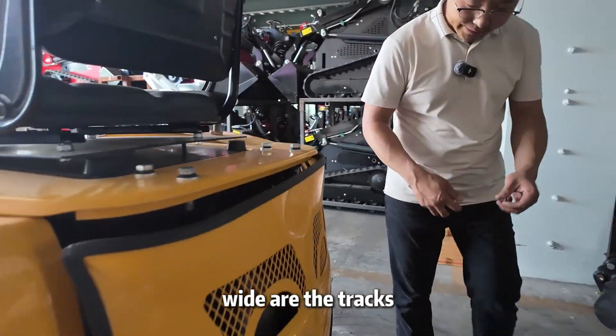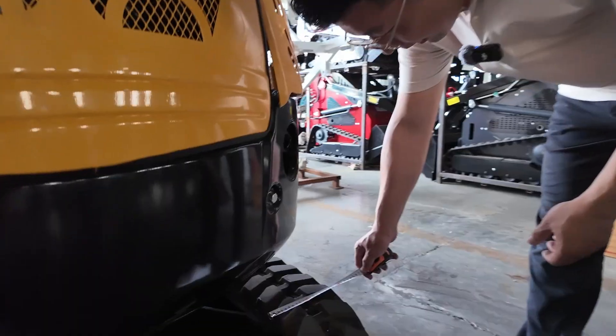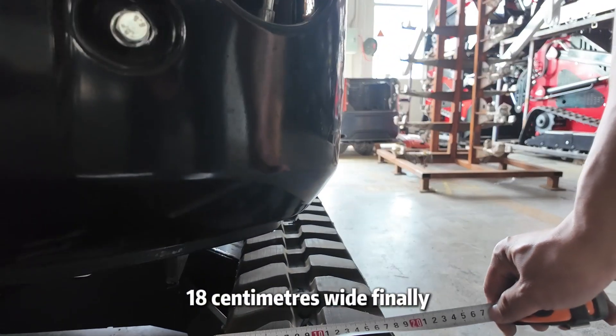How wide are the tracks? Let's measure — 18 centimeters wide.